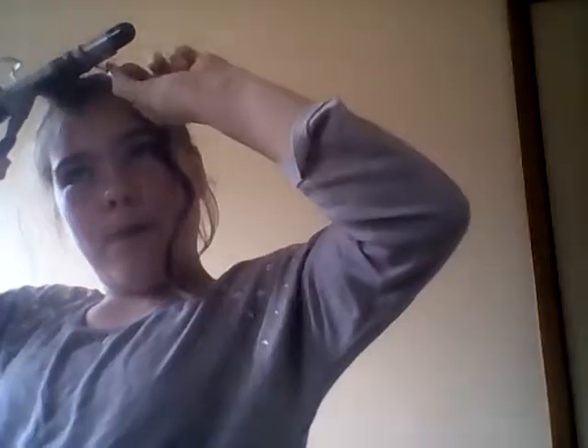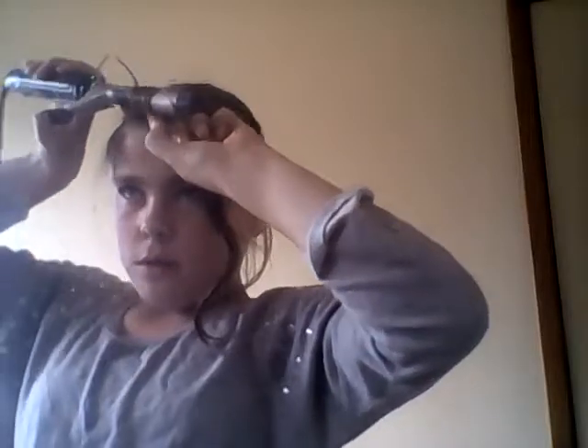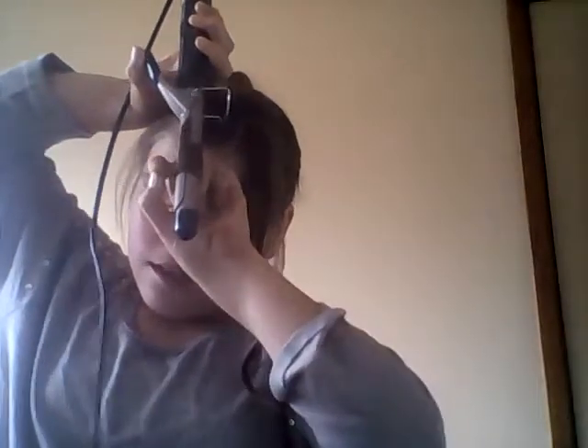It might turn out a little bit better because there's a bit more hair on this side. My hair is uneven — this side that I'm curling is longer than the other side, so it might turn out a little bit better. I'm not 100% sure.